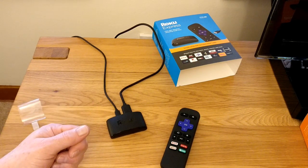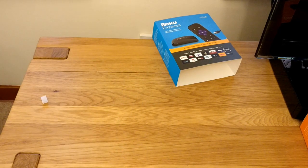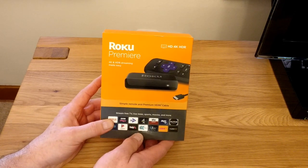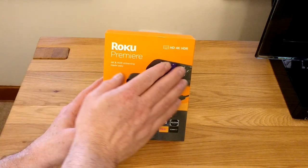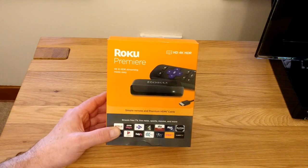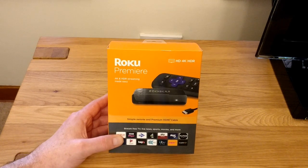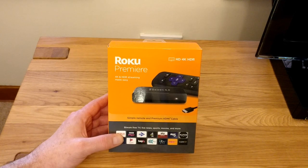That's the Roku Express — let's take a quick look at the Roku Premiere. The main difference between the Roku Premiere and the Roku Express is that the Express only supports HD, while the Roku Premiere supports 4K and HDR. It is a little bit more expensive at £39.99, so it would be the one to buy if you have a higher-end TV.